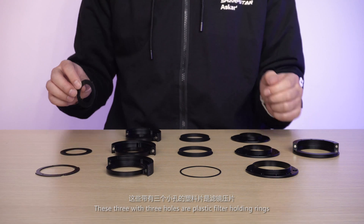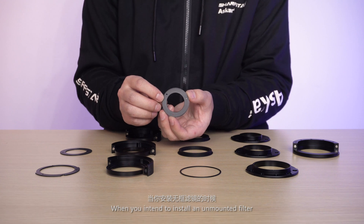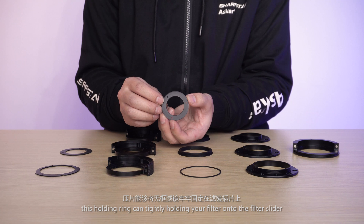These three with three holes are plastic filter holding rings. When you intend to install an unmounted filter, this holding ring can tightly hold your filter onto the filter slider.